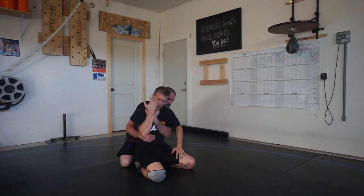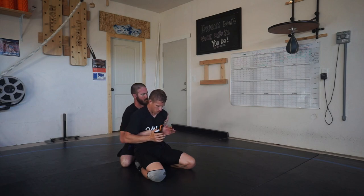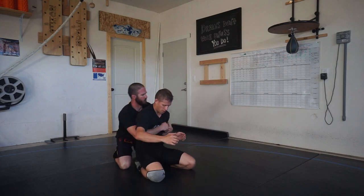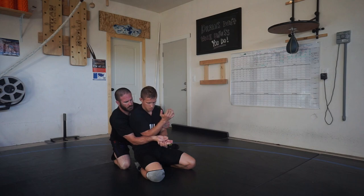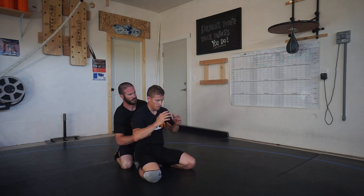My college coach taught me this — it's one of my favorite ways to make sure I'm getting my elbows into a good position where I can get to an escape or some sort of reversal if needed. Anytime somebody comes inside my arms, I'm going to cross reach and peel the wrist, then pull the elbow in on that same side.